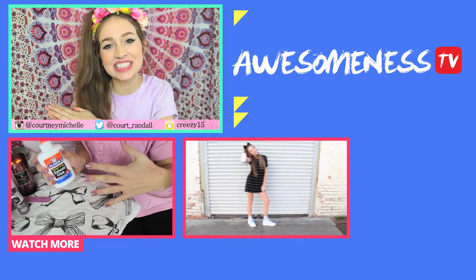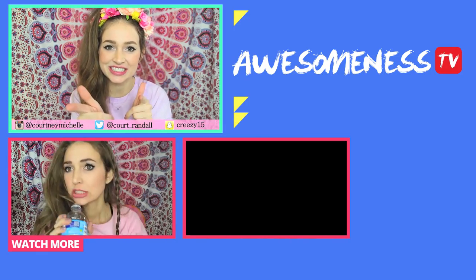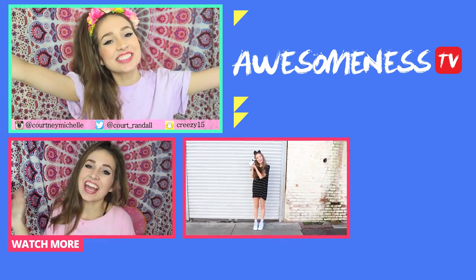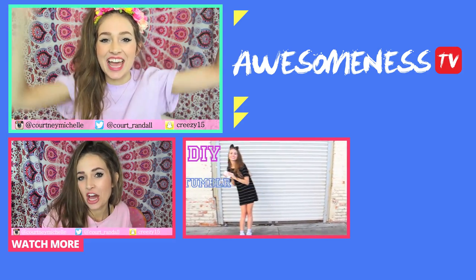Thank you so much for watching this video. Don't forget to subscribe to Awesomeness TV for more awesome videos, and make sure to check out my channel — linked below — where I post singing, fashion, and beauty videos. I would love for you to join the family of Kourtney's Cuties. I love you babes from the bottom of my heart and I will see you next time!